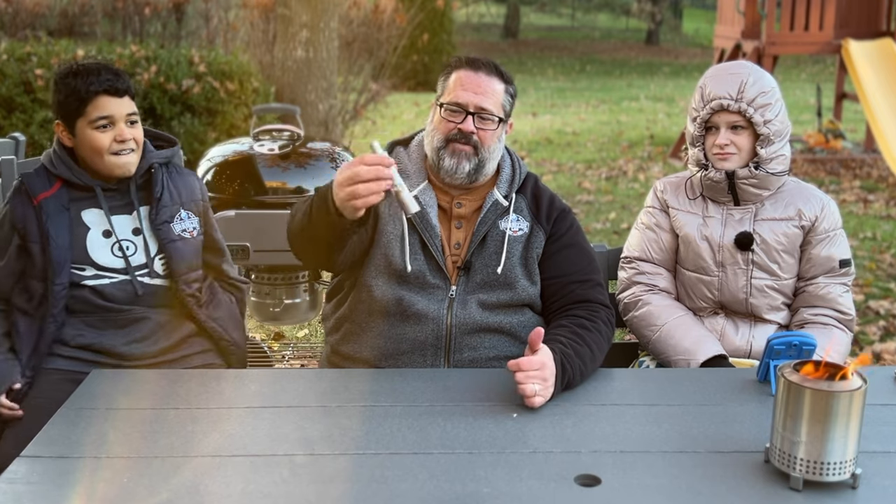This is a mini spice grinder. You have your spices in here and then you just grind it. It's a great little spice grinder — I use it as the final layer when we're doing pork or chicken and I want to put a nice grind on top. This is so cool and I love using it. I'd recommend it to anybody.